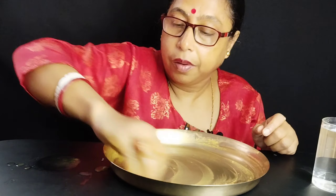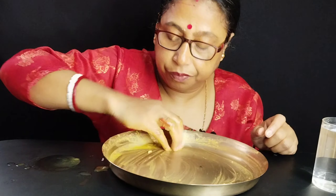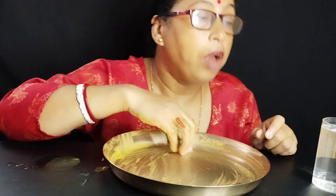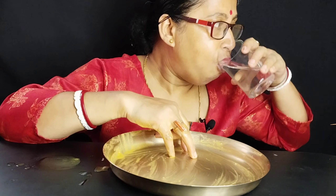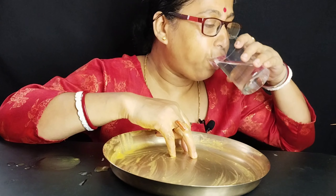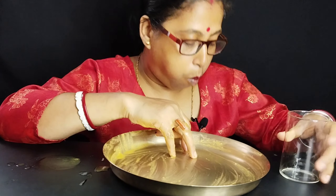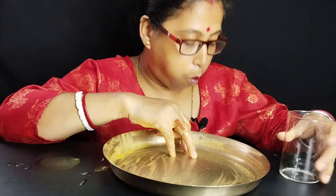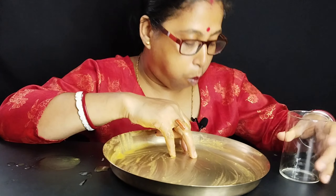I got this and I don't know how much it is. This is so sweet. I'm still so hungry. I'm hungry because it's already hungry.